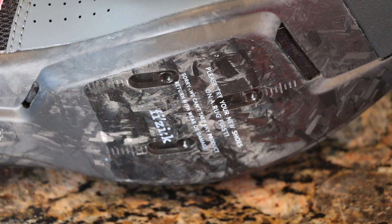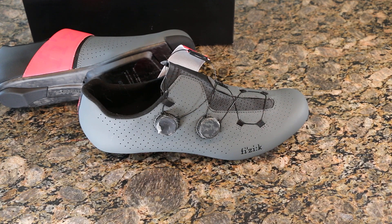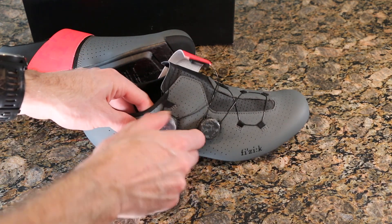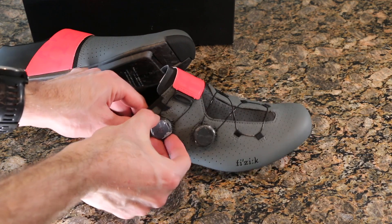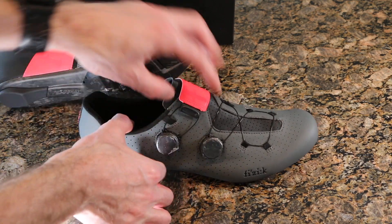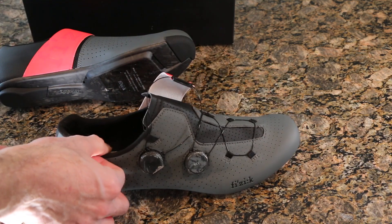The shoe says to try it on a rug first, which I'll have to take that advice. I just tried this on and wanted to show how the BOA system works. You essentially turn the dial to tighten down the shoe, then pull up on the dial which disengages it, and you can release the tension — super simple.